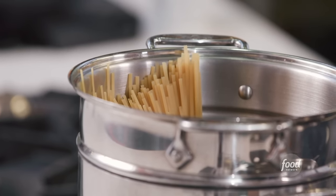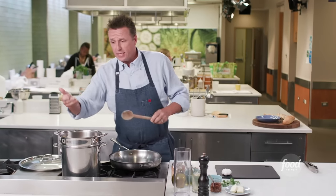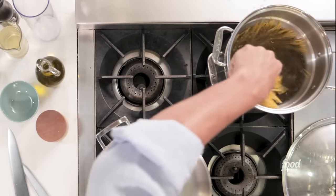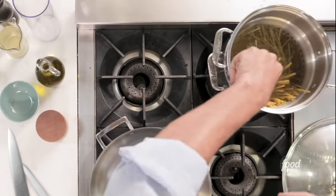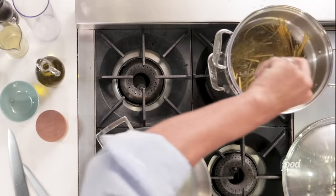Sometimes people will break the linguine or the spaghetti in half. If you do that, in some countries you go to jail. You should not do that, because then when you're eating your pasta, you can't swirl it. The pasta got soft right away and now we just stir it in. The bottom of the pasta might have had about 30 seconds more of being in the water, but it'll be fine.